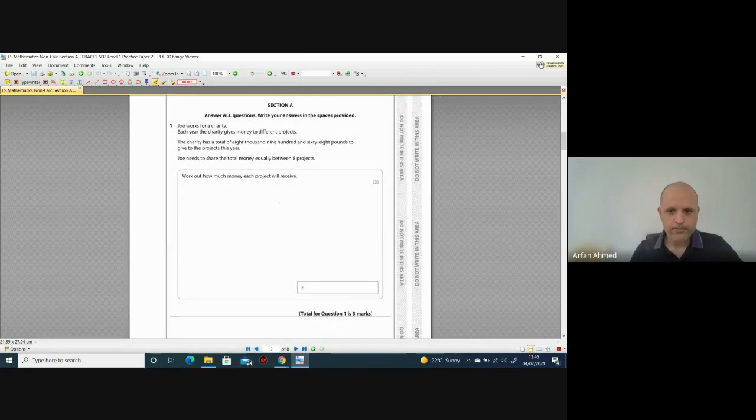Question one: Joe works for a charity. Each year the charity gives money to different projects. The charity has a total of £8,968 to give to the projects this year. Joe needs to share the total money equally between eight projects. Work out how much money each project will receive — three marks. Anything to do with sharing is obviously to do with division, so we need to divide £8,968 between eight projects.